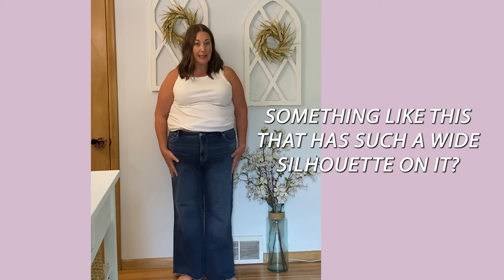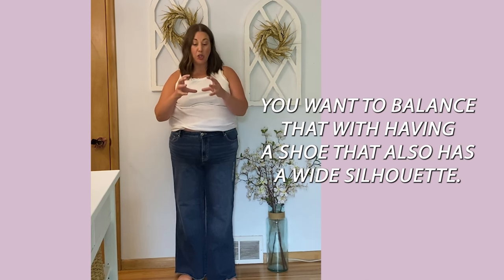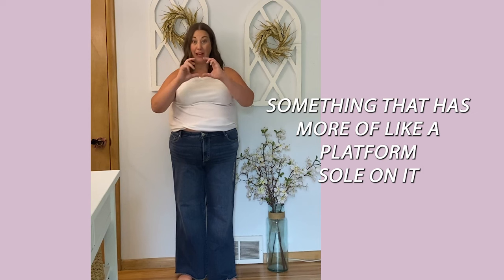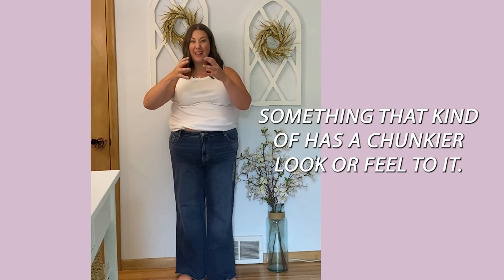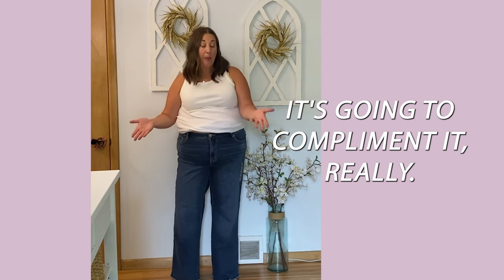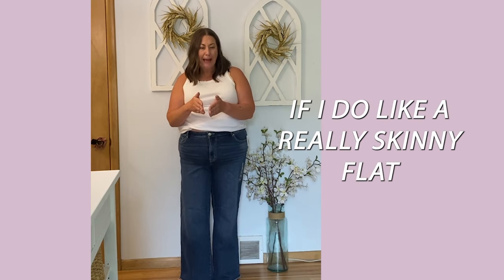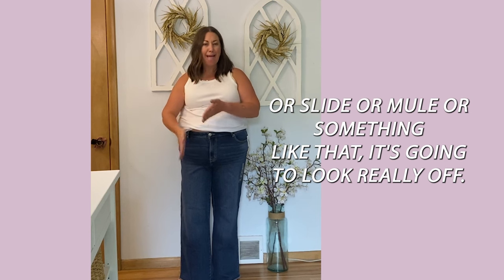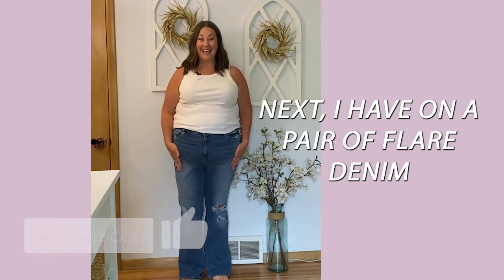What shoes do you wear with wide leg jeans? With such a wide silhouette you want to balance it with a shoe that also has a wider silhouette — something with a platform sole, a heel, or a chunkier look. That's going to complement the wide leg silhouette. If you do a really skinny flat, slide, or mule, it's going to look really off and won't complement the look of the denim.